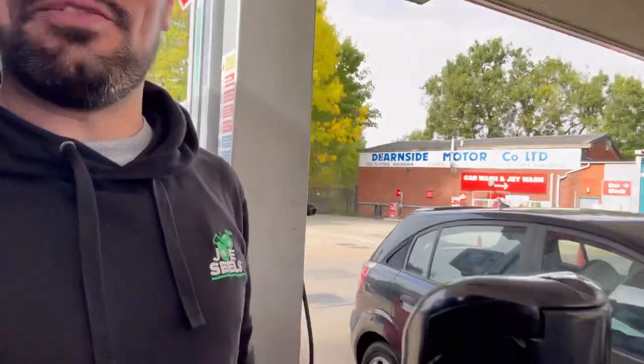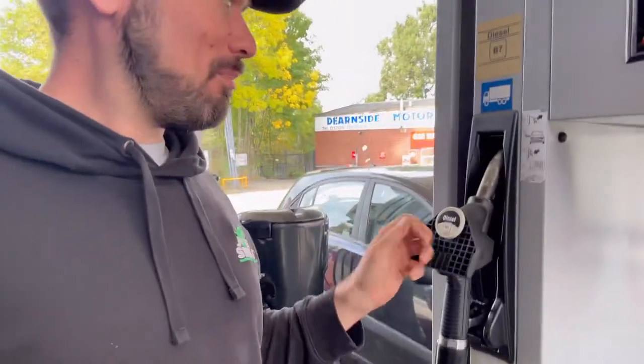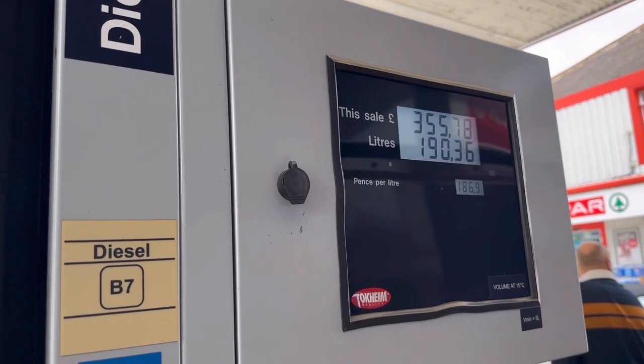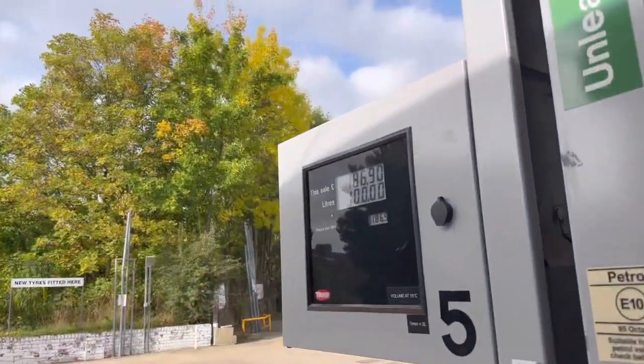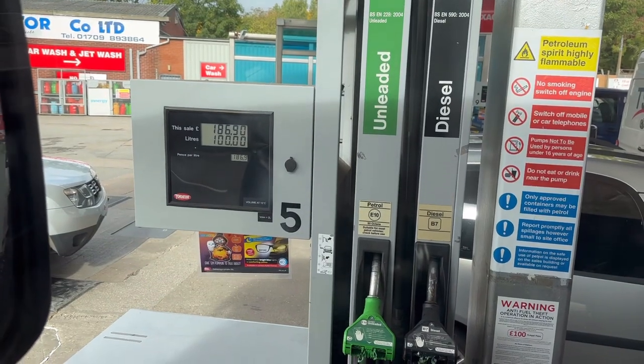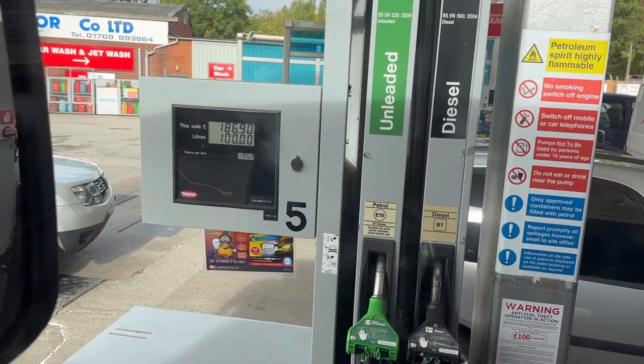Diesel is still expensive. My good deed for the day - I've filled this black car at the side of me. An old lady was struggling to get the fuel in her car so I've done it for her. I've had to move pumps because they only put 100 litres in those little pumps, so I had to move on to the HGV one so we can fill it up proper. She called me a young lad! The little pumps only dispense 100 litres and then they stop - to stop fuel theft I think.